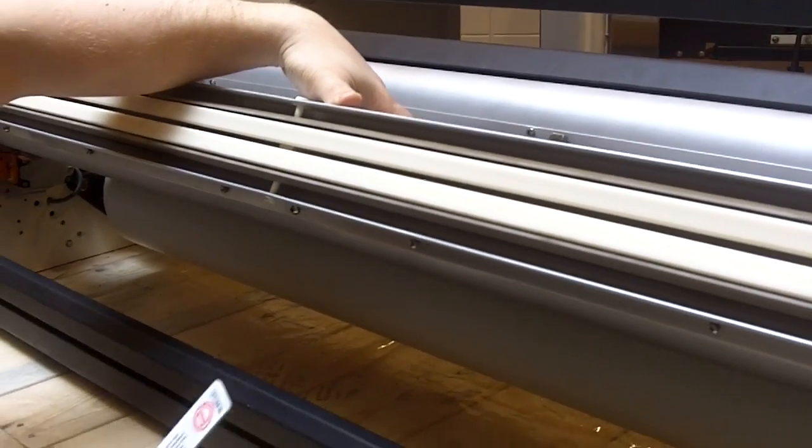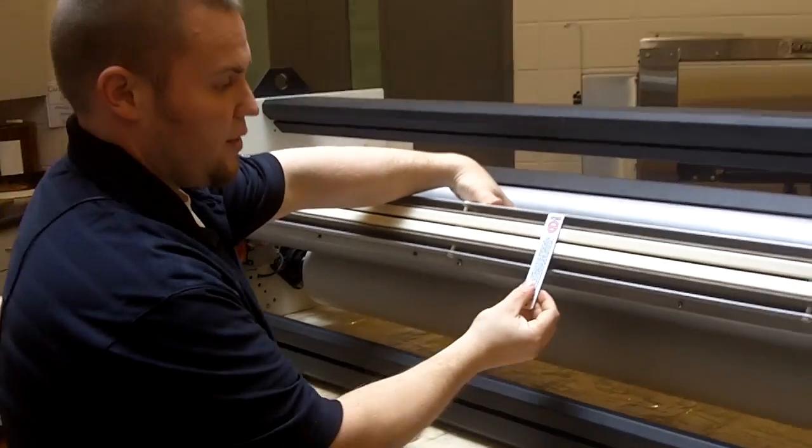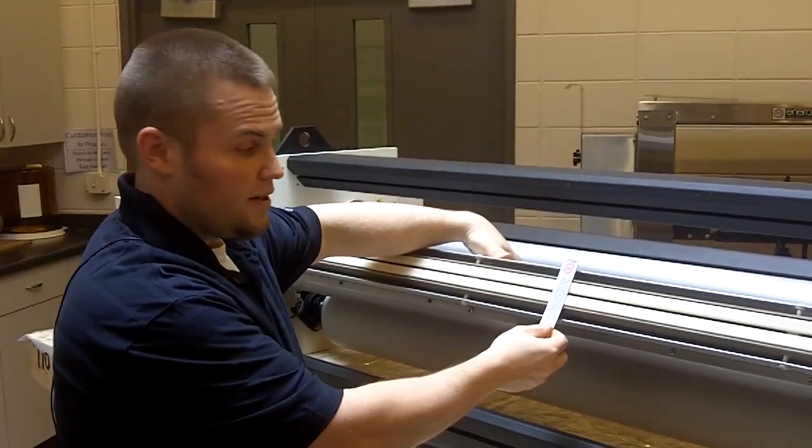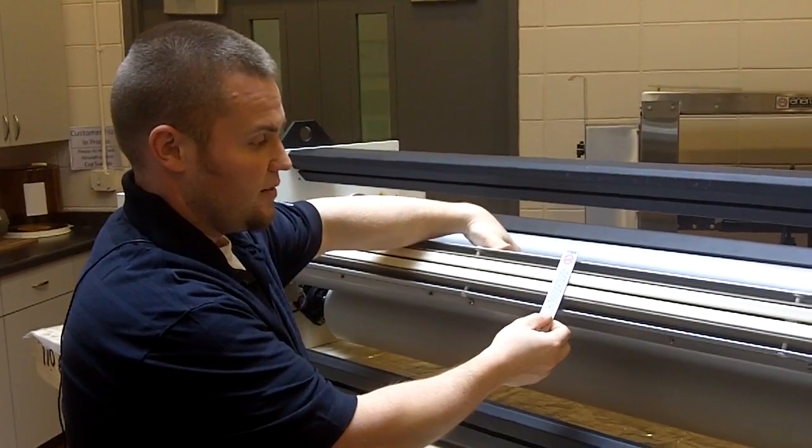One thing to keep in mind: because of this natural curvature, if we go all the way through — if that gap gauge fits all the way through the electrode assembly — we can know pretty clearly that that gap is going to be very large.